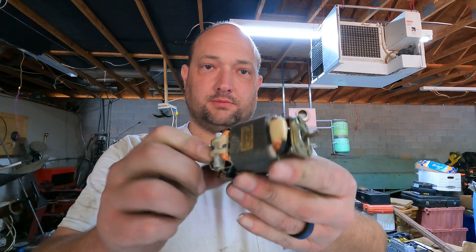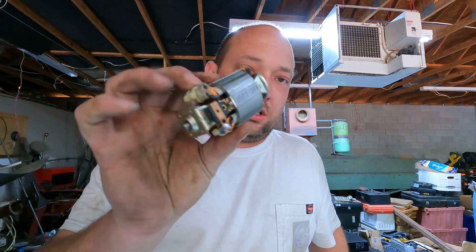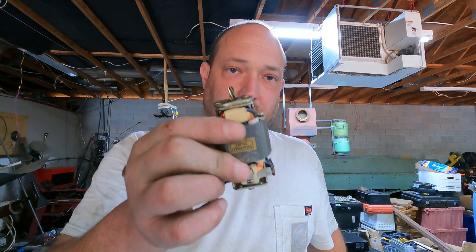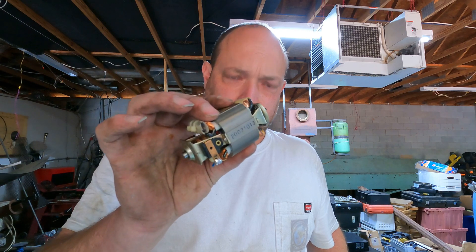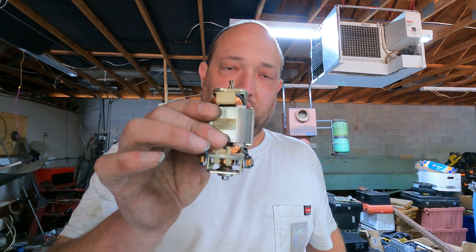All right, so we're gonna go through the teardown of a small electric motor. This is gonna be something you'll get out of something that you're taking apart — it'll come out looking normally like this, whether it be a drill, paper shredder, whatever, anything that might have an electric motor in it. If you want to tear it down, this will be the video for you.